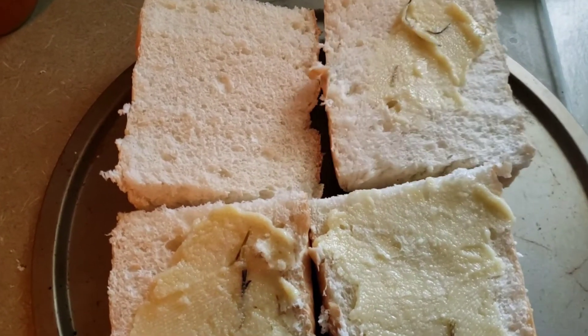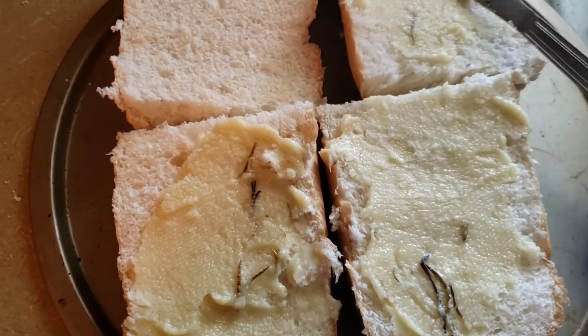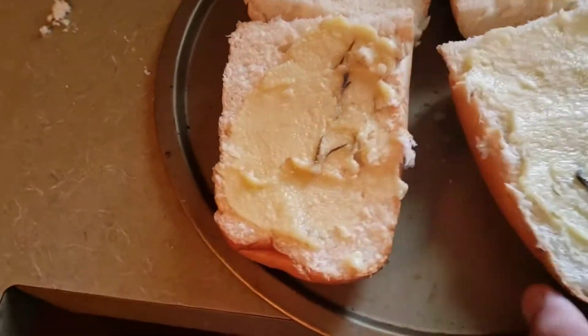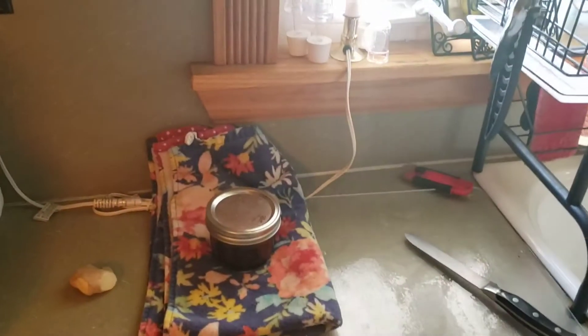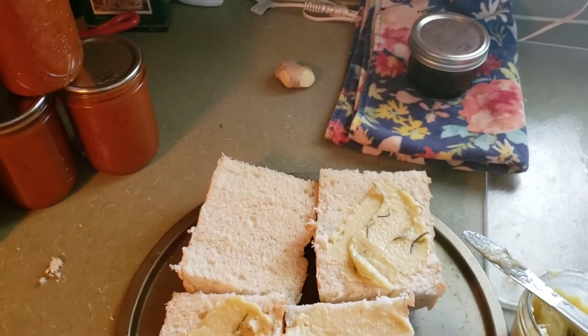I'm doing this with one hand, I don't know how well it's going. These are some kind of thick pieces of bread — I might put even more on, but I'll wait till I turn the camera off so y'all rude asses will quit judging me.